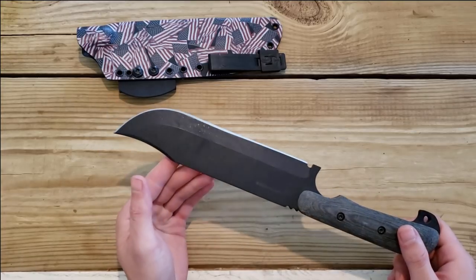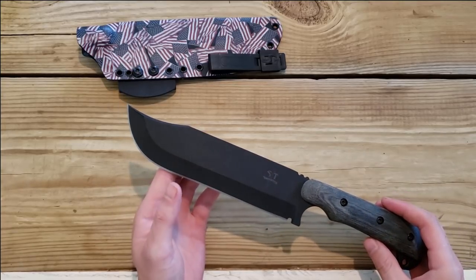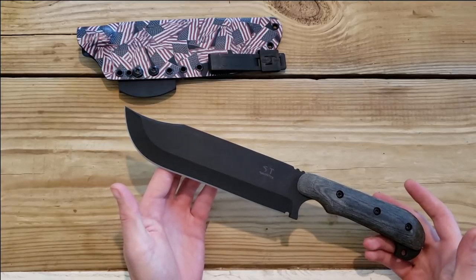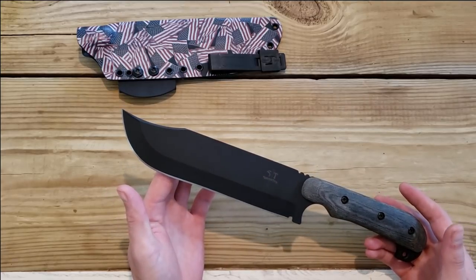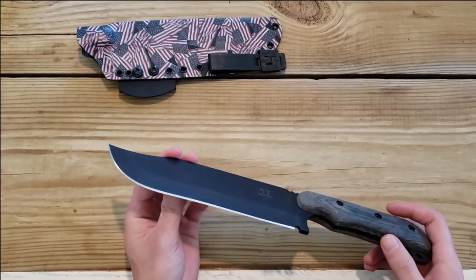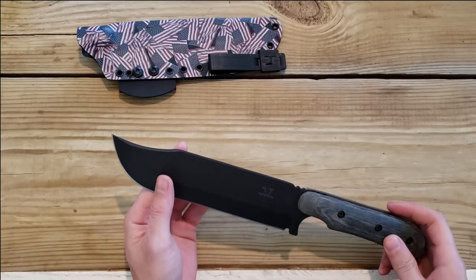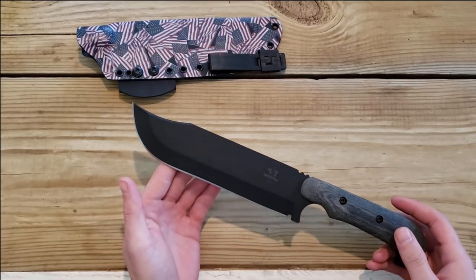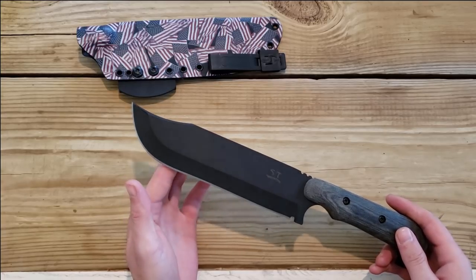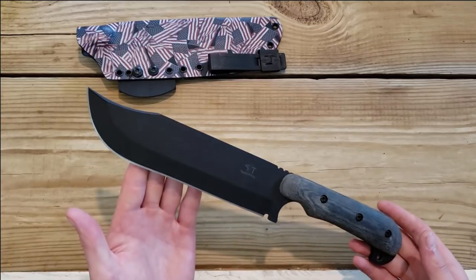I learned about Shadowtech years ago at a Columbus Preppers convention. At the time they were using 1095, so although I was interested in their products I wasn't super interested. I noticed recently that they were using 8670 — a modified 1070 steel that is really underutilized and insanely tough — and that really caught my attention.